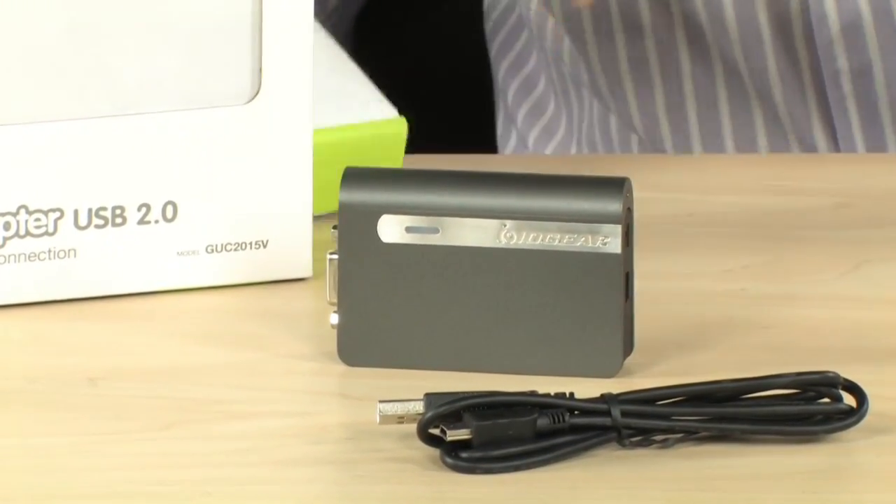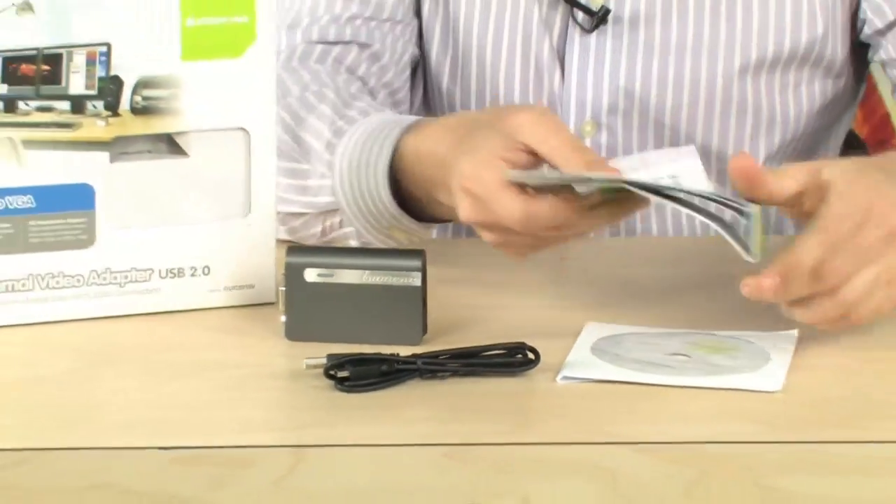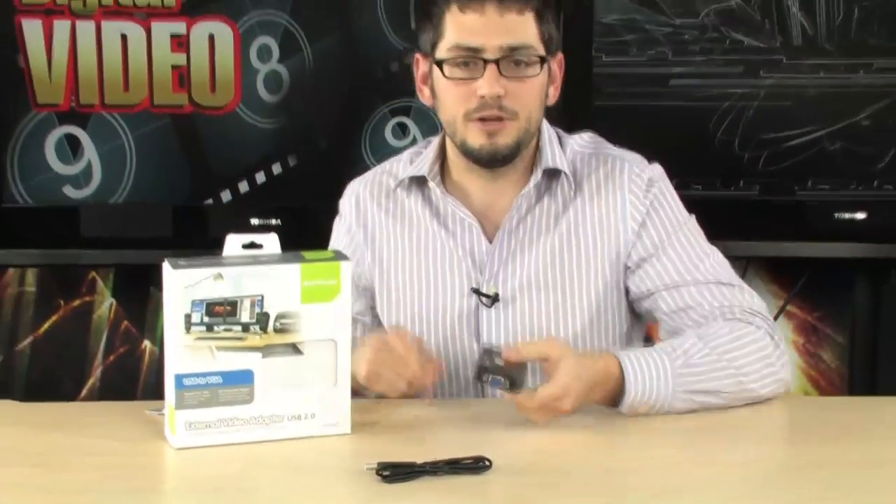A USB cable is supplied. You also get a driver disk and some instructions, but you don't need them — trust me. Just plug the USB cord into your computer, plug your monitor in here, install the software, and you're good to go.